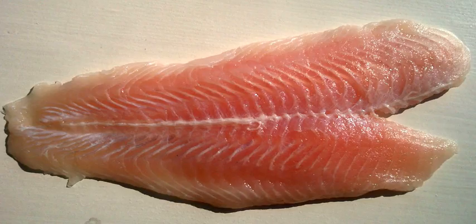A fish fillet, from the French word fillet meaning a thread or strip, is the flesh of a fish which has been cut or sliced away from the bone by cutting lengthwise along one side of the fish parallel to the backbone.